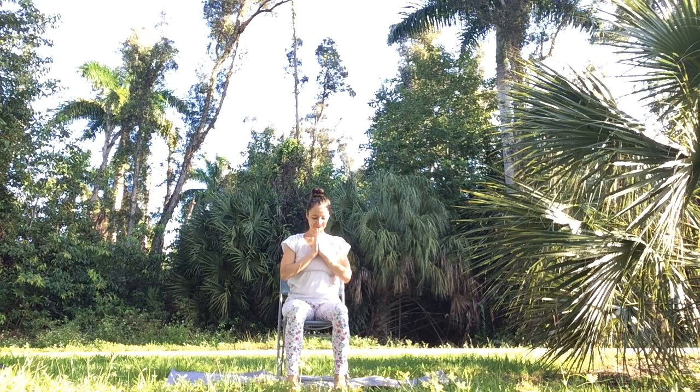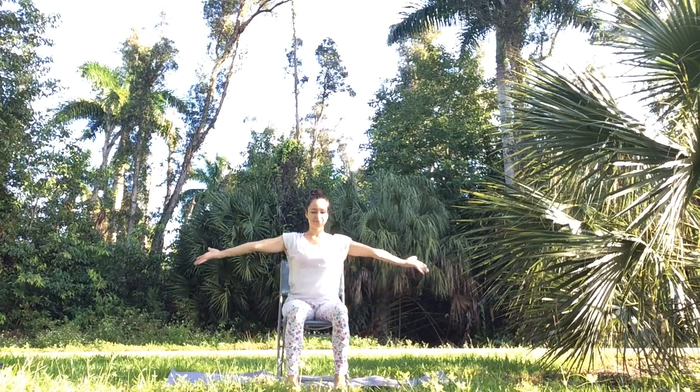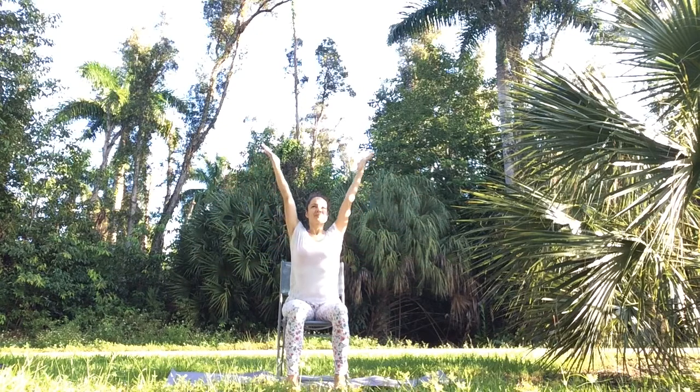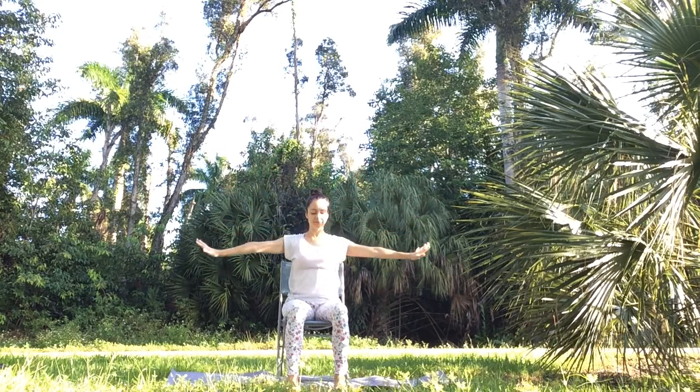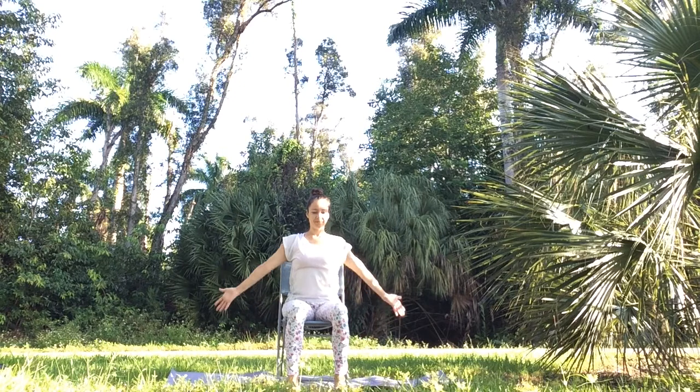Release your arms down, turn your palms forward. As you inhale through your nose, fill your belly, ribcage and chest with air and lift your arms up. As you exhale, turn your palms facing down and lower your arms all the way down. One more time — inhale, elevate your arms; exhale, lower your arms.